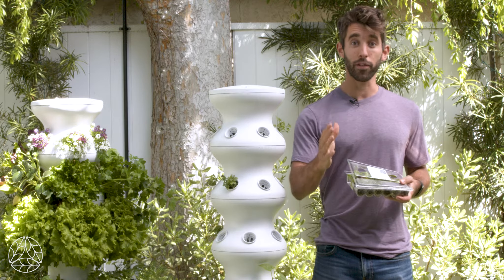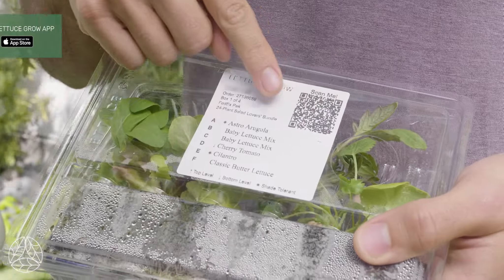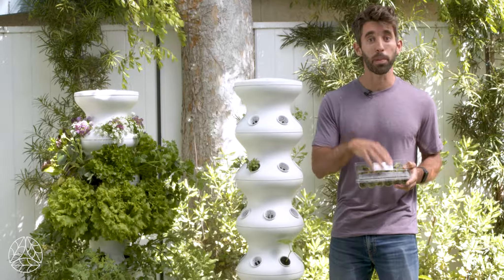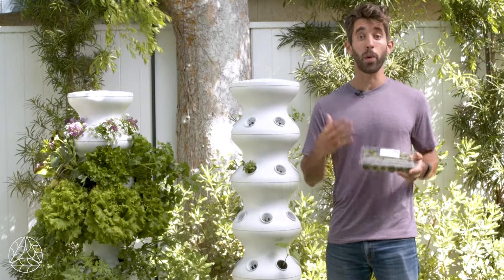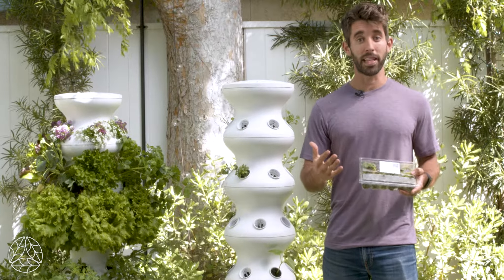If you want more information about when to harvest and other insight into the plants you have, scan this QR code to go to the website or visit the Lettuce Grow app. Don't get too overeager — you don't have to plant these right away. Sometimes you might want to wait a few days if it's really hot outside and give them a chance to acclimate to the environment.